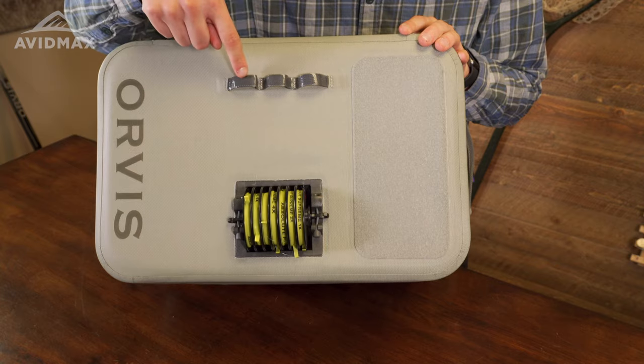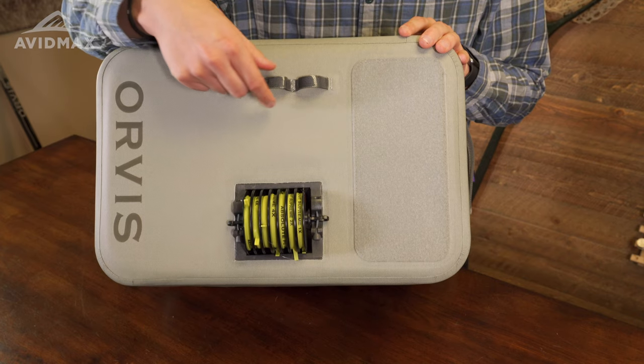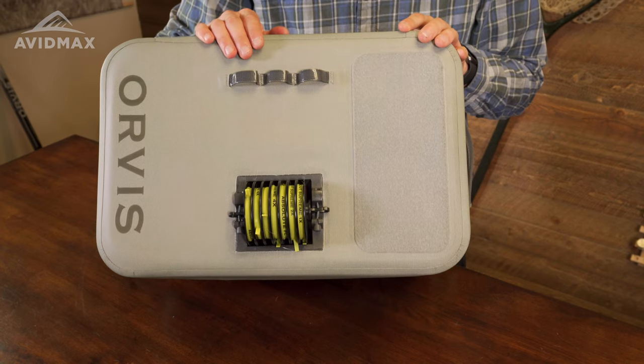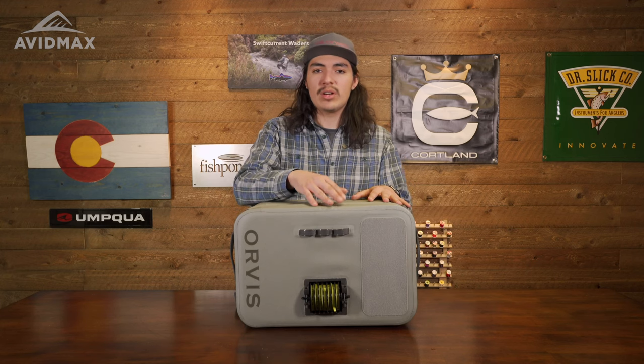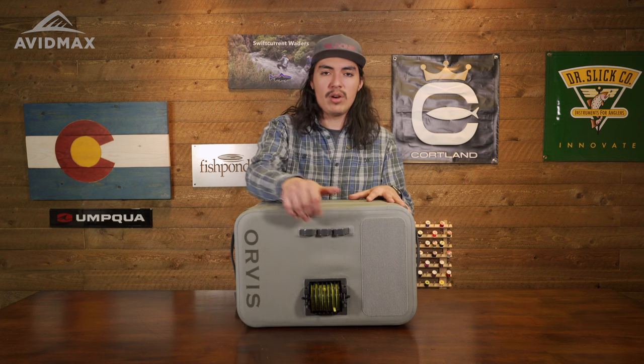Up top here we do have the Orvis tool docking station. This is actually going to be perfect if you want to attach some retractors along here — a thermometer, nippers — and that's going to be nice so when you are tying something on or changing something out, you can cut your line and have them all right here.